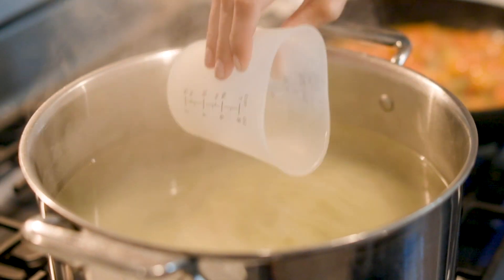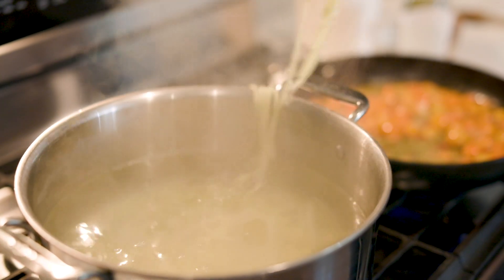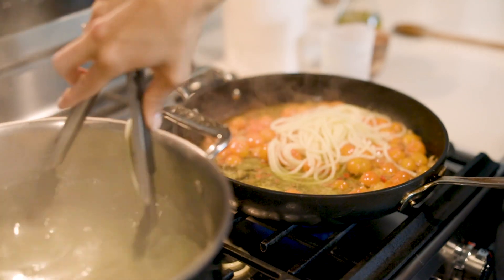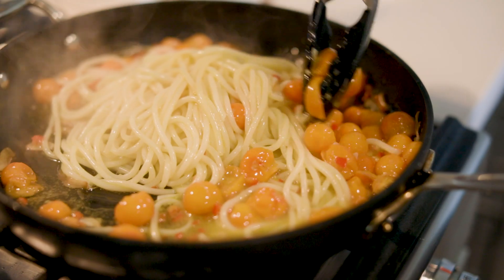Now it's showtime. I will reserve some of the pasta water just in case I need to use it to loosen up the sauce. Then I will add the bucatini directly into the sauce and really stir it so it's fully coated.